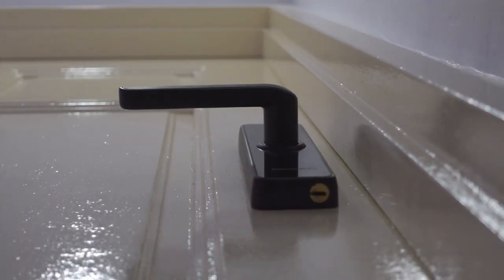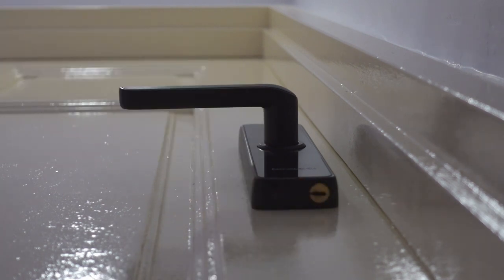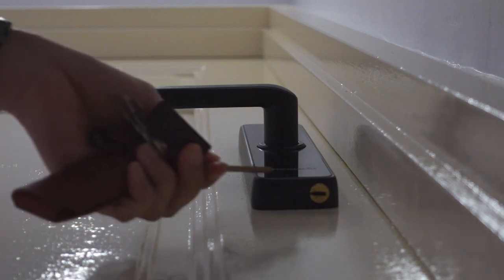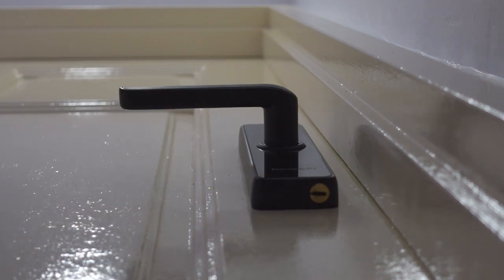Just in case the battery dies or any of the app or digital features fail, you still have a physical keyhole down here that you can use with a backup key as an emergency way to unlock your door. Here's the key.